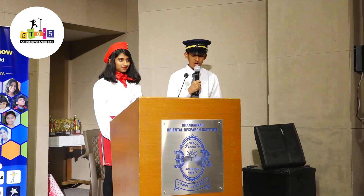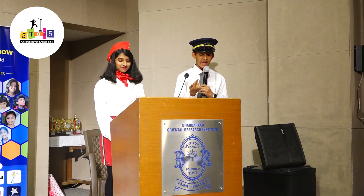And now, we have Namit Kabra, who is going to show us some Rubik's cube tricks. I don't know about you, but I can barely solve the first layer of the cube without cheating. Namit, on the other hand, can do it within seconds.